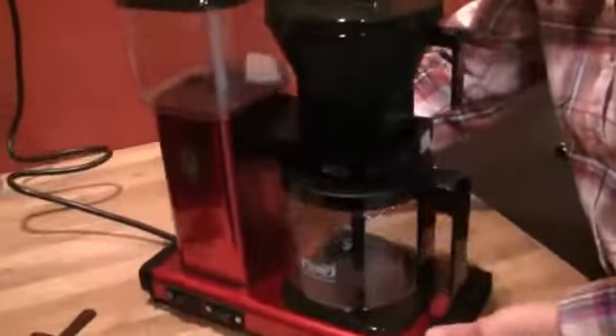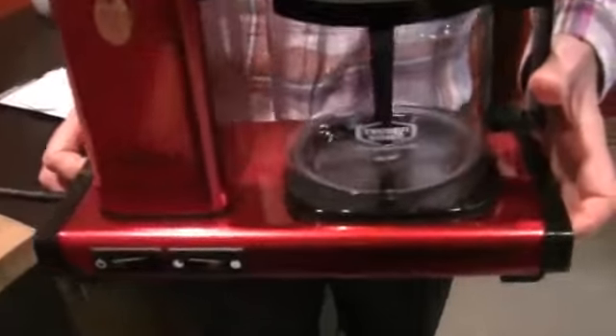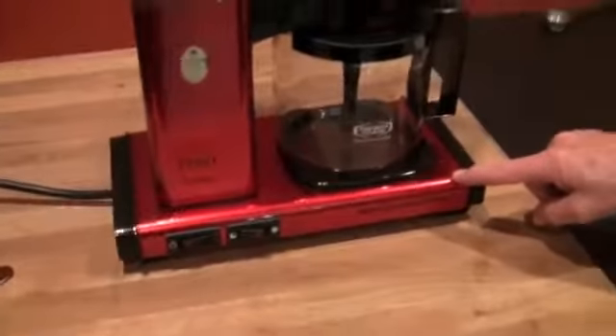I want to give you an idea of the color — it's red, glossy, and gorgeous. I said to Kat, if you have the right kitchen this thing is going to pop. I had all white and stainless in my kitchen once and we bought a red toaster just like this and it looked great. I would call this candy apple red — your Technivorm should stand out.